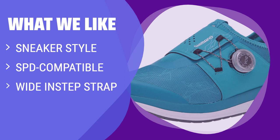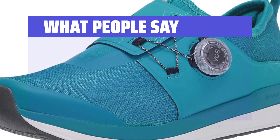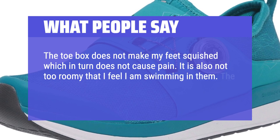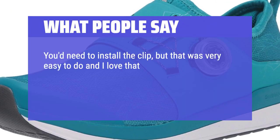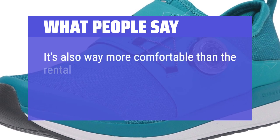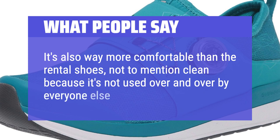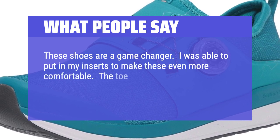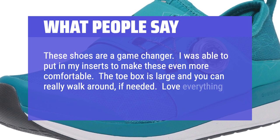What We Like: If you like to go from spin class to running errands, you should consider these. The sneaker style and wide instep strap provide maximum comfort and walking ability. These shoes are perfect for riders who value versatility and comfort over efficiency. What People Say: The toe box does not make my feet squished, which does not cause pain, and it is not too roomy that I feel I am swimming in them. The buckle system is great too, especially with my arthritis. You need to install the clip, but that was very easy to do, and I love that the clip doesn't stick out like SoulCycle rental shoes, so I can walk around before class without feeling awkward. It's also way more comfortable than the rental shoes, not to mention clean. These shoes are a game changer. I was able to put in my inserts to make these even more comfortable. The toe box is large and you can really walk around if needed. Love everything about the fit and quality.